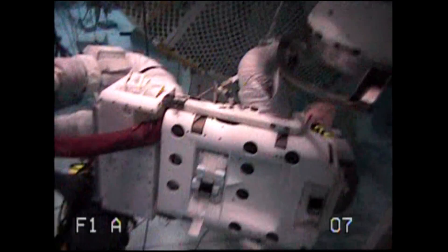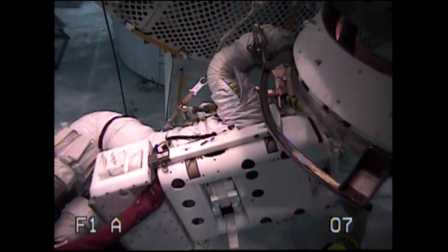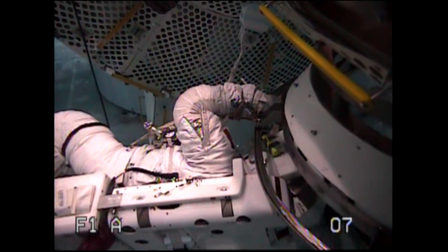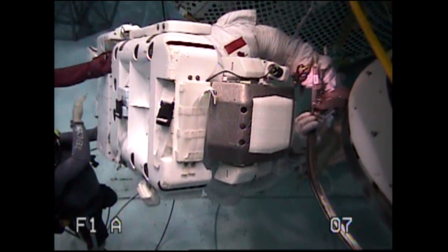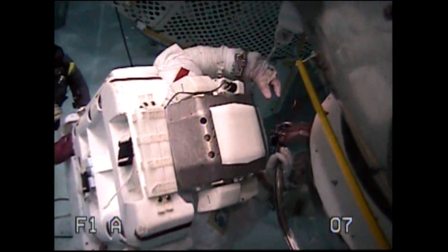Okay, here comes the rut, Nemo. Okay, just as it is here. Yep, the rut's on its way. Your rut. Alright. Next one is very, very big. Okay, you can get it ready. I'm not quite ready to grab it yet.